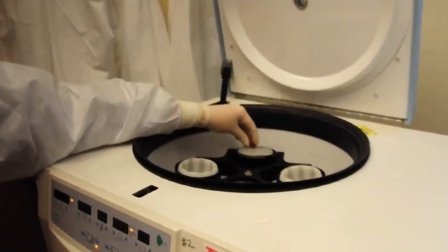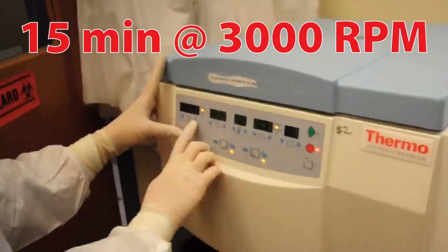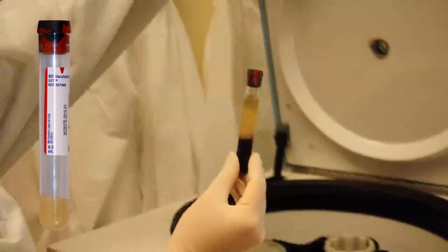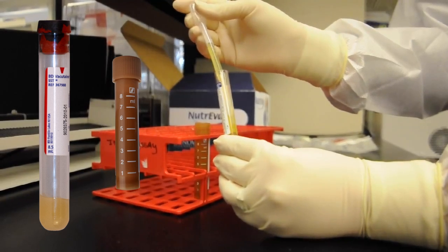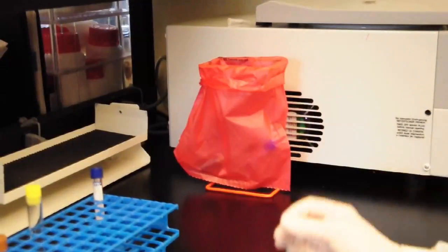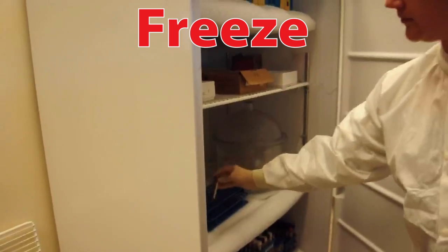Centrifuge the red Tiger Top SST for 15 minutes at 3000 RPMs. Once the red top SST tube is finished centrifuging, use a fresh pipette to transfer all of the serum into the amber transfer tube. Discard the red Tiger Top tube. Freeze the amber transfer tube completely prior to shipping.